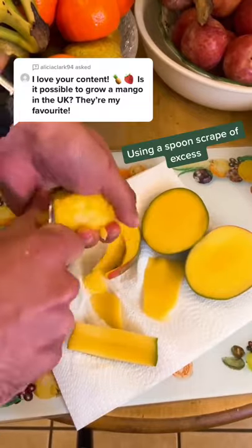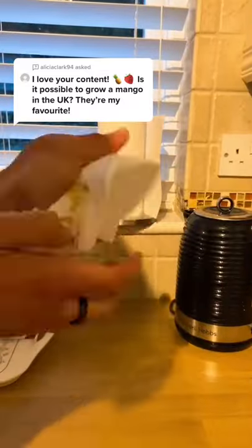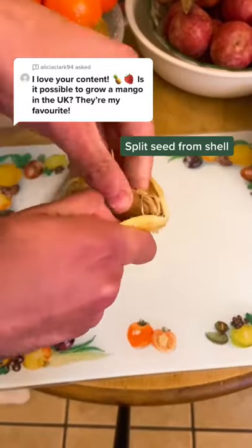Use a spoon to scrape off any excess from the shell. Give it a wash and give it a good dry. Use a serrated knife to separate the shell and pop out the seed.